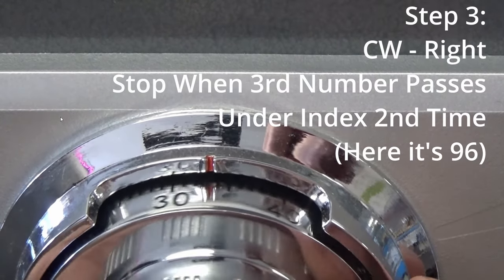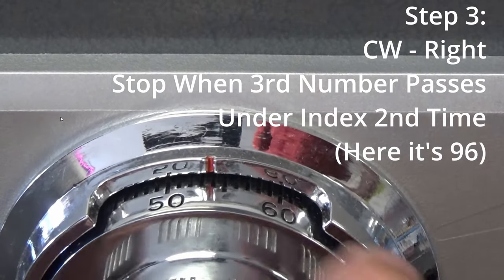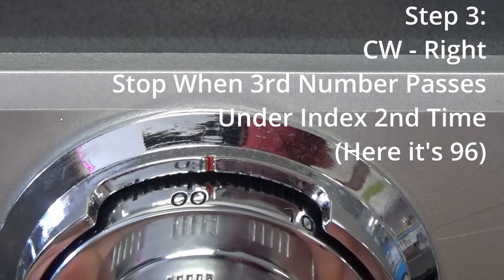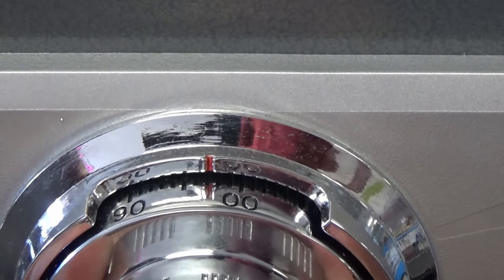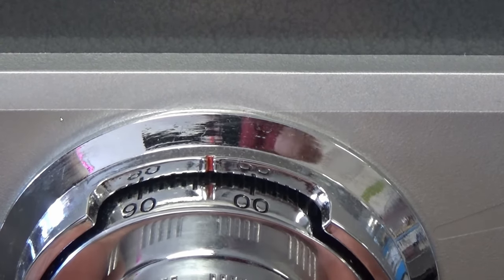Now for the third number, you're going to spin the dial back to the right. The third number of your combination is going to pass under the index once, and you're going to stop on that third number the second time you see it. And there it is.